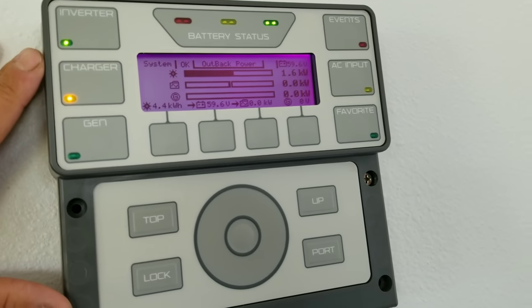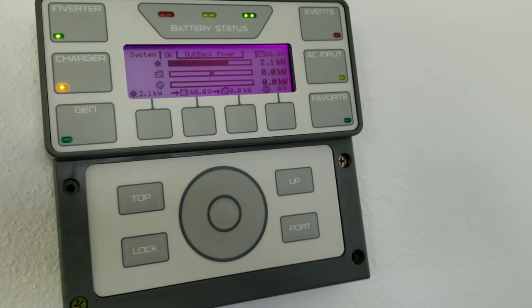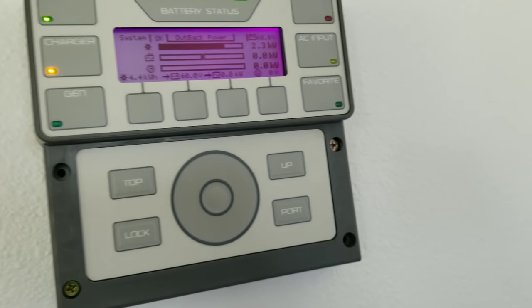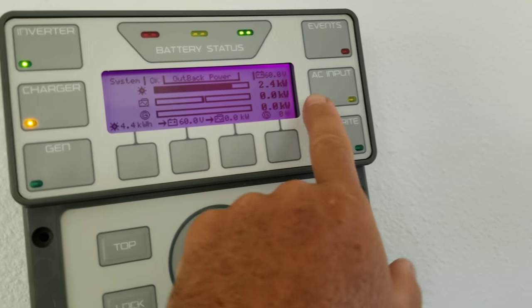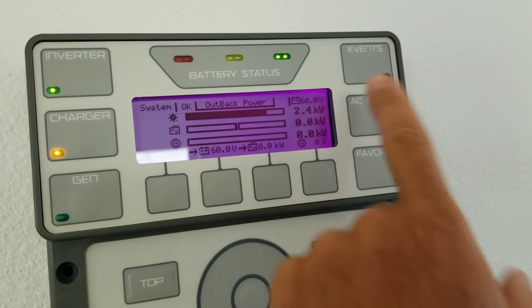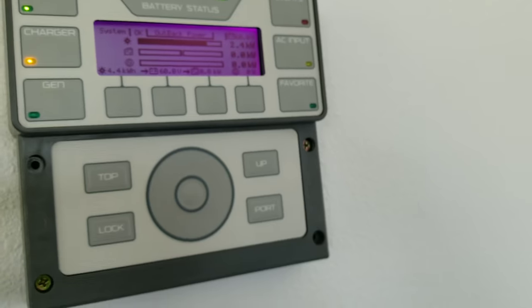We're looking at my controller here for my Outback system with Outback inverters and Outback charge controllers. I also have a Midnight Solar charge controller for the wind turbine. As you guys can see, my batteries are pretty much almost full already — they're at 60 volts. So here's a scenario.